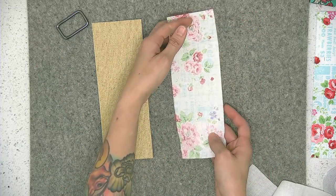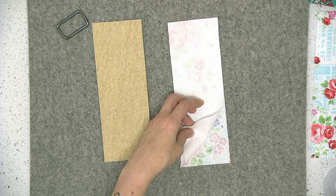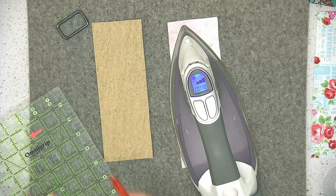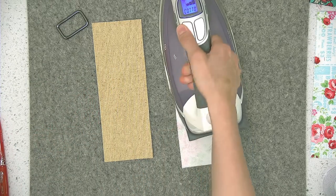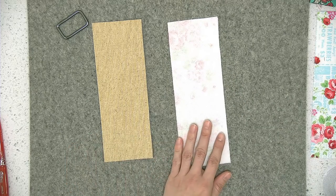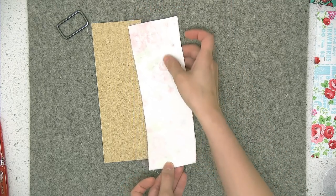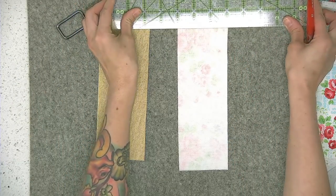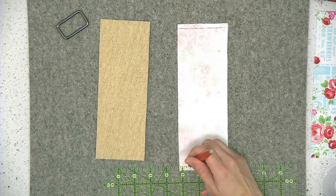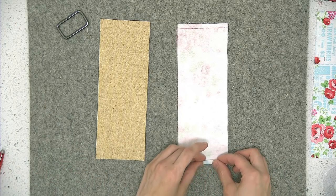First I'm going to flip to the wrong side of the quilting cotton and fuse the bumpy side of the Shapeflex to the wrong side of the fabric until it's properly fused in place. You'll also need a ruler and a marking pen or chalk. Because I cut my quilting cotton larger than the cork fabric by a quarter of an inch on each side, I'm going to mark the short ends with a quarter-inch line so I can fold those to the wrong side. Then I'll press that to the wrong side before preparing the strap.